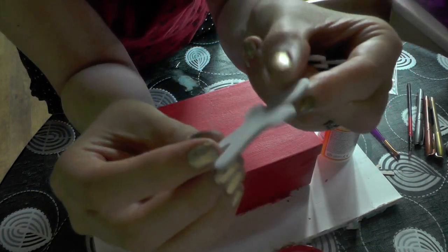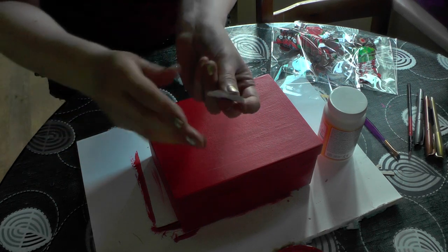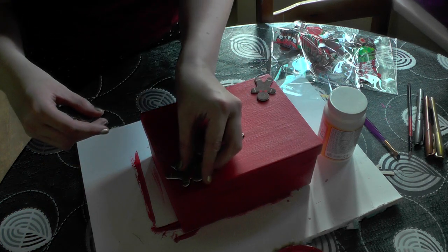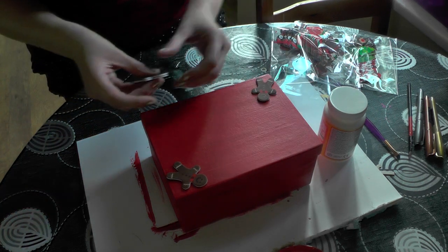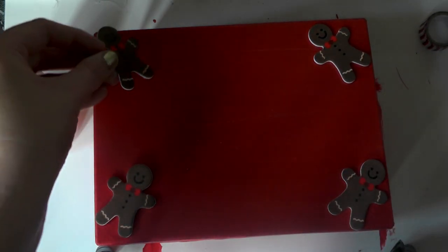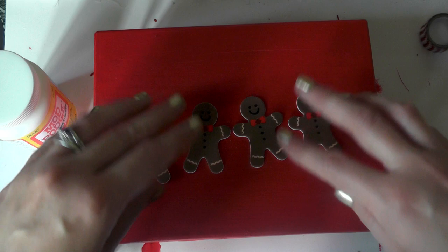For these you simply peel off the sticky backing and place them where you want. For the moment I'm just going to position them loosely where I think I'm going to want them, and then once I'm happy with the positioning I will stick them down. This box is actually just a plain mache box — you can also use shoe boxes or even a really large cereal box.